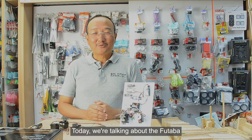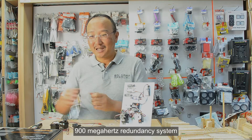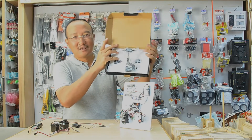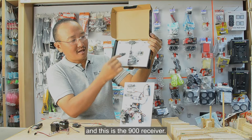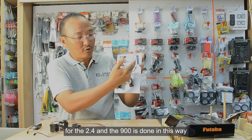Hi guys, today we're talking about the Futaba 900 megahertz redundancy system for the 2.4. This is the transmission system and this is the 900 receiver.